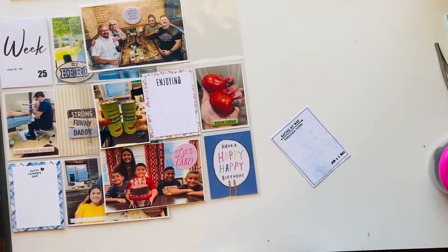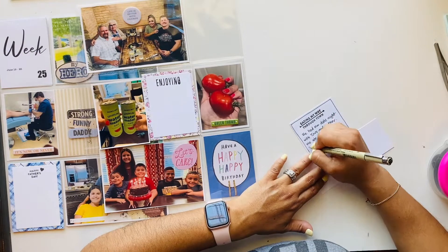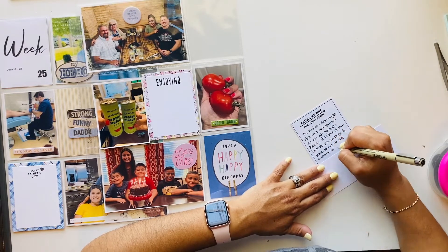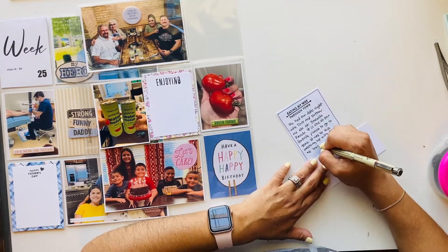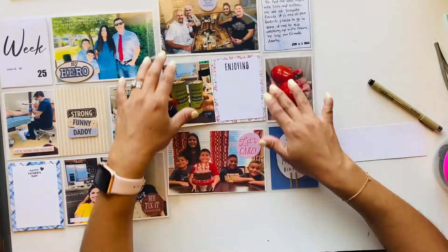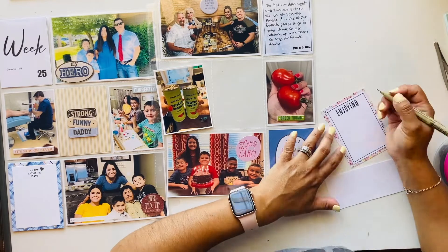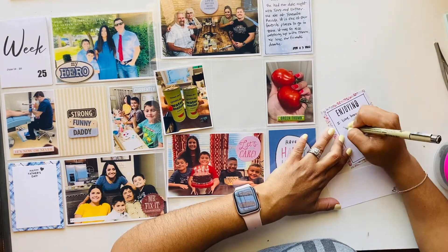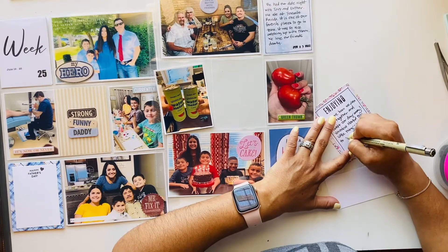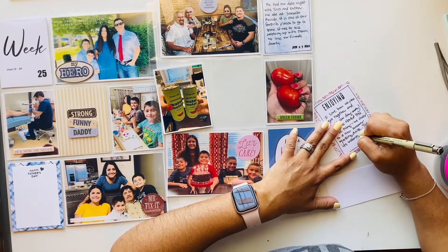On the other card I used a stamp that says 'Eating My Way Through Town,' and I journaled about our date night — we went to Yosemite Ranch, one of our top places to eat. The chipboard sticker I put in between says 'Life Is Better With Friends,' and I couldn't think of a better sticker for that picture. I used a rolling date stamp at the bottom. I like tracing around the card because it gives more emphasis to the journaling and softens the stark white paper.